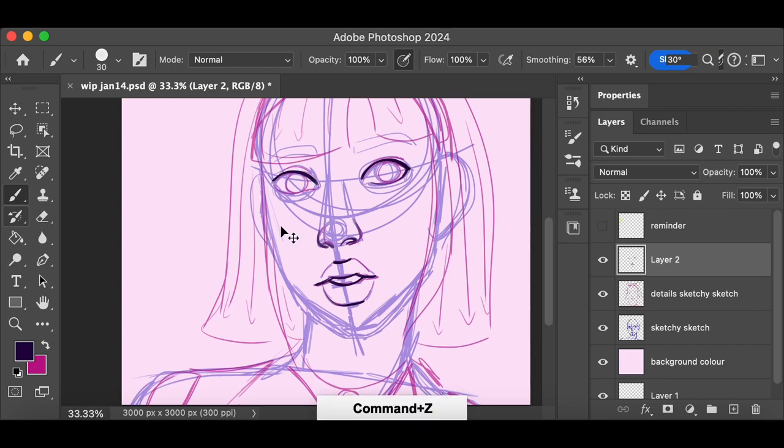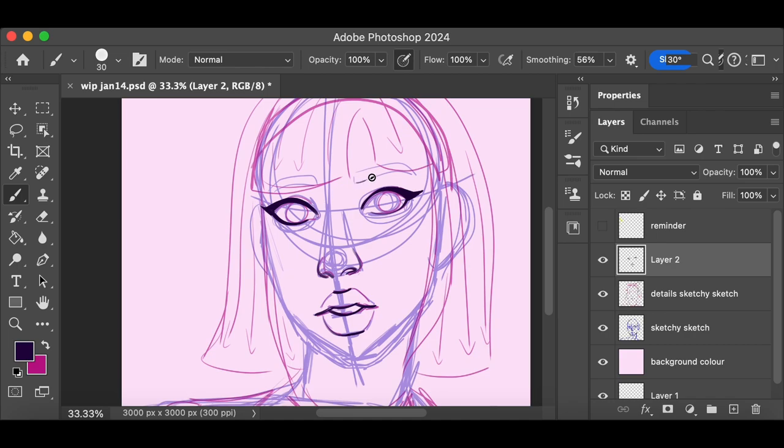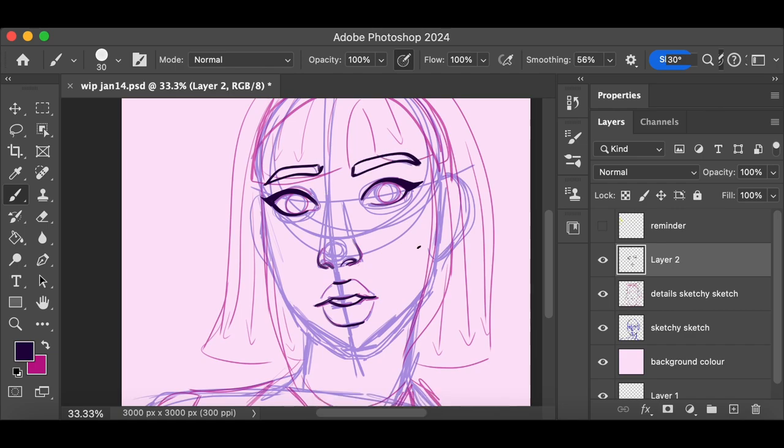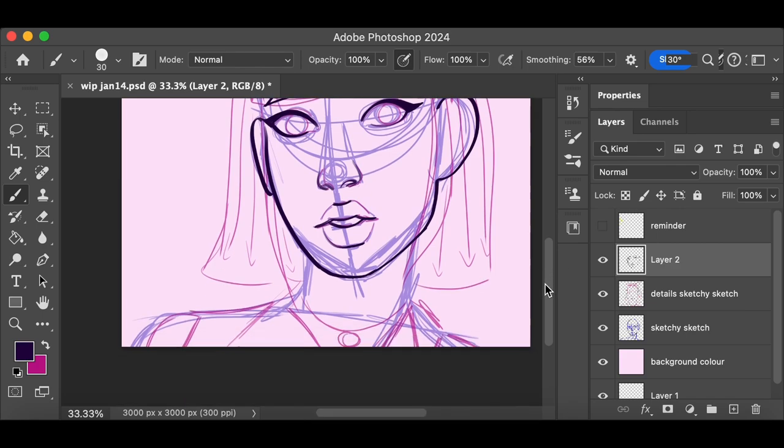So for this drawing, while we are drawing this character, I wanted to actually talk about how I got into drawing characters in the first place. Mostly because this is actually my first character that I've ever come up with. And we're going to talk about her a little bit later in the video. But I thought first we just start with talking about where my interest in character drawing even came from in the first place.